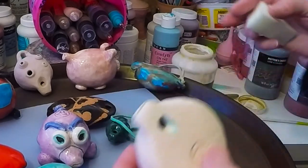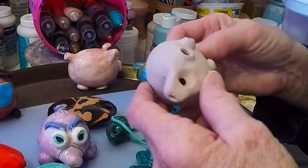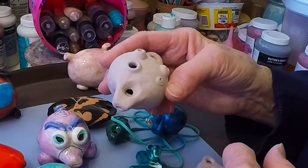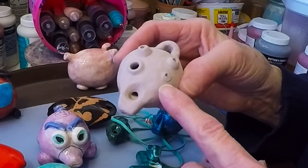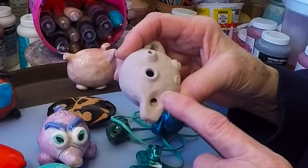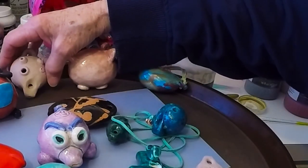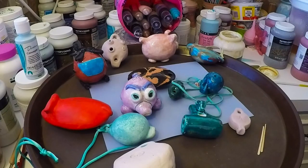I would not ever dip a whistle that has a rattle in it, and I'm even a little cautious about dipping something like this — unless I completely blocked the little holes — because after you put this much work into something, you don't want to take the chance of screwing it up. The sound hole is visible, so it would be nice to have that tended to, and I think underglaze is probably the best way to do that. So that is our little clarification on how to glaze it — I would just avoid dipping them until you got really, really proficient with this.